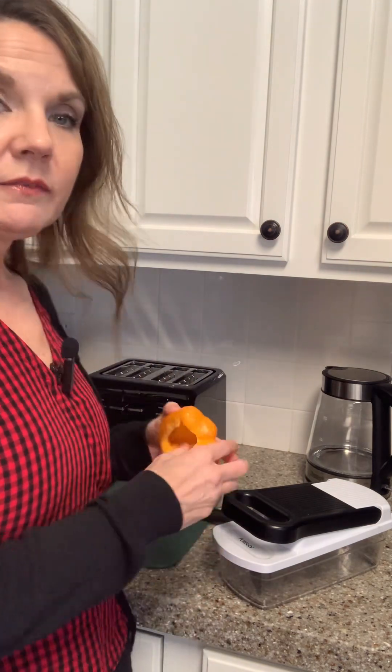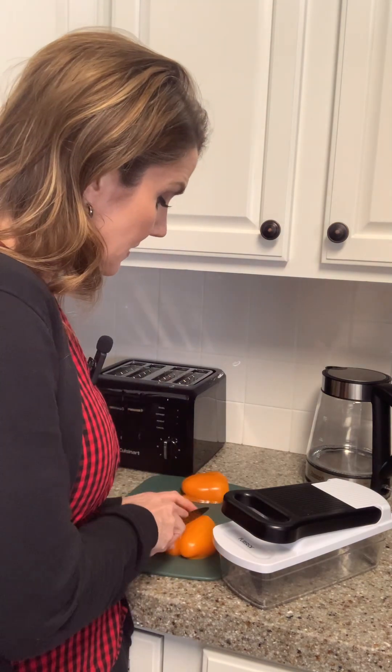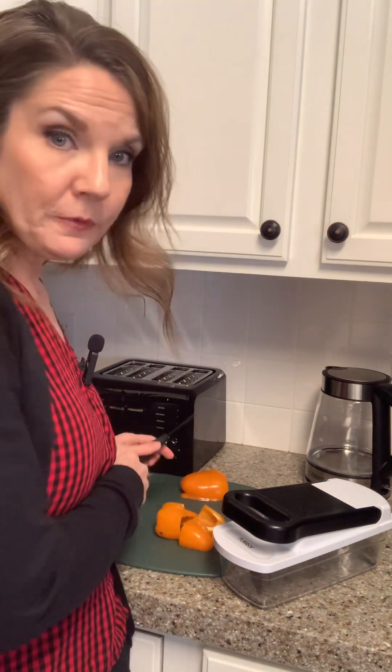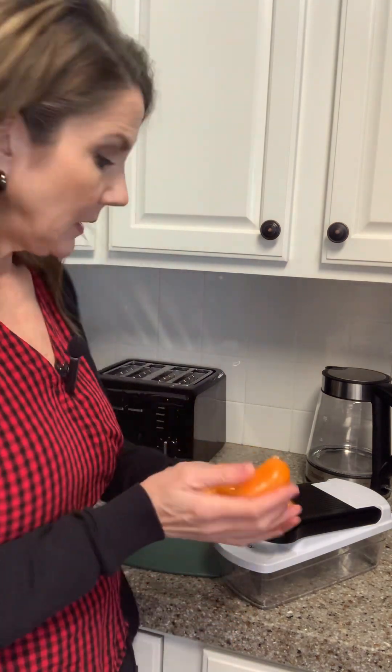I've got an orange bell pepper that I washed. I sliced it in half and cleaned out all of the fibers in the seeds, and so what I'm going to do is take each half and cut it into fourths — so here's half of the pepper cut into fourths.